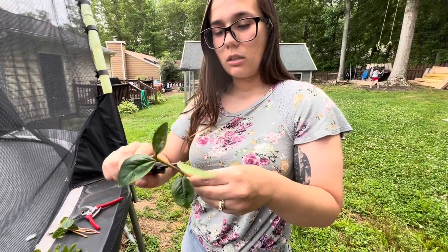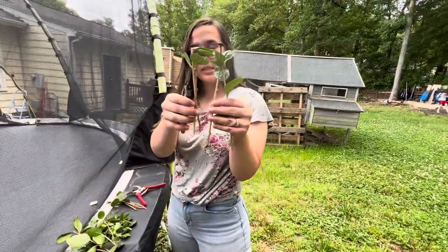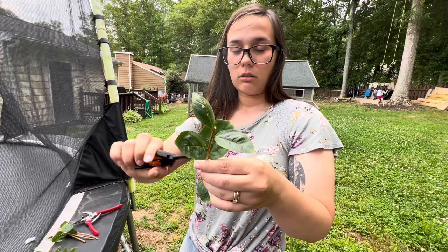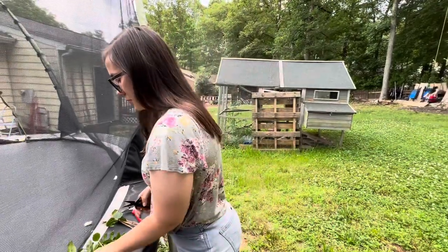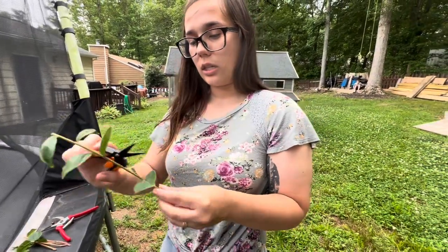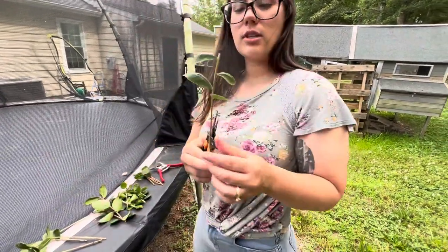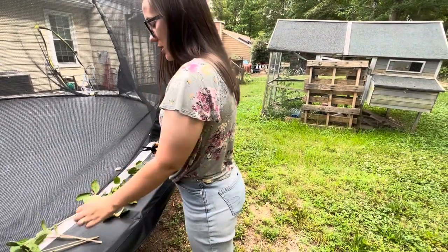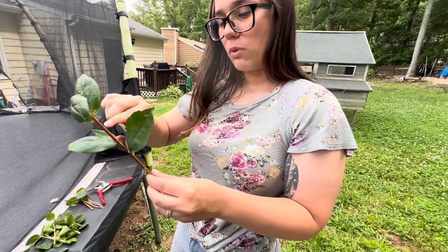We're going to put these — probably four of them in one pot — just all stuck up like this in some regular soil. I also saw that some people put them in wet sand; we have not tried that, but maybe it's something we'll try in the future. We're going to have quite a few baby crape myrtles started, maybe 10 to 15. These leaves are tiny so they don't need as much water, so I'm just going to leave them on. We'll update you guys when we're putting them in the pots.